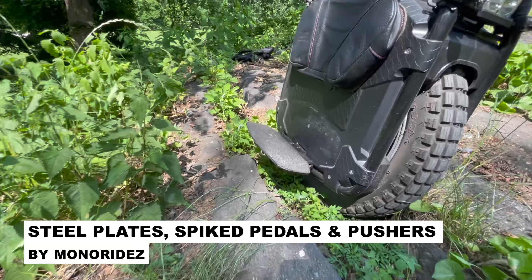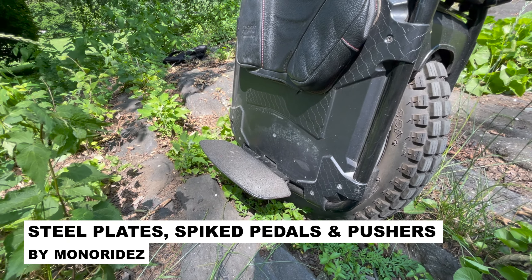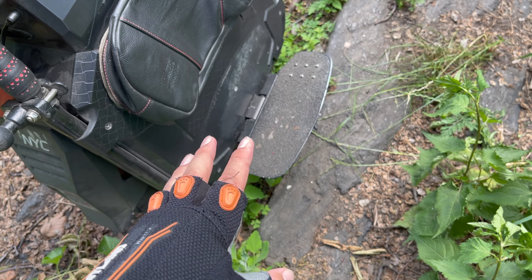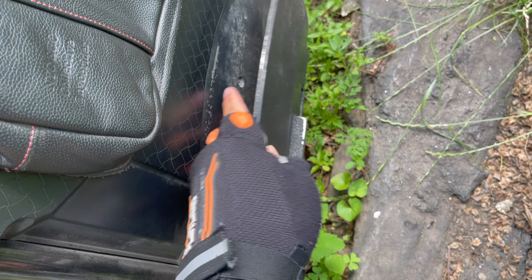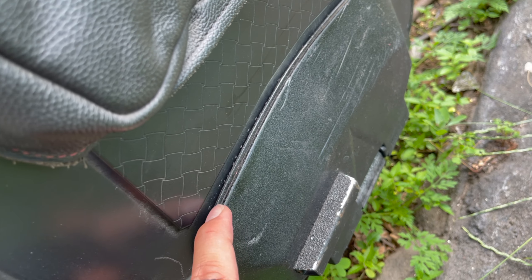Last but not least, I want to talk about these custom pedals — the handiwork of Paul from MonoRides. On any EUC, pedals typically come in two pieces: a top you stand on and a bottom, both screwed together. On Veteran wheels, even though the bottom piece is metal, the top piece is plastic, and after thousands of miles mine started squeaking — it felt like it could come apart at any second. Paul will take your pedals apart and replace the plastic top piece with a CNC-milled metal piece, as you can see right here.